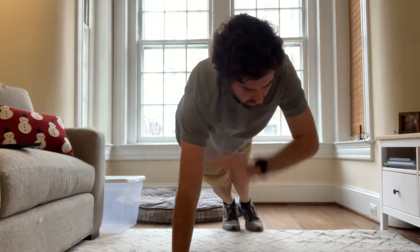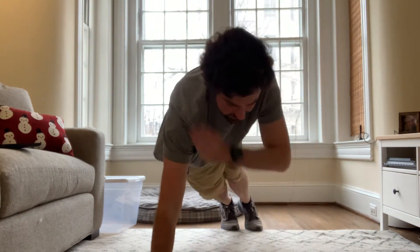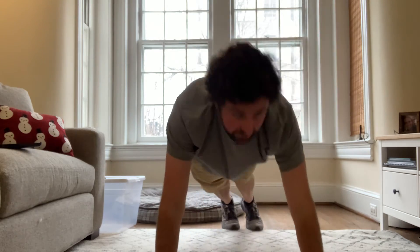We're going to do our shoulder push-ups here. Ready? Get set. 1, 2, 3, 4, 5.